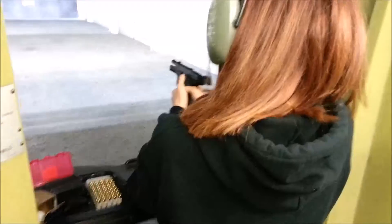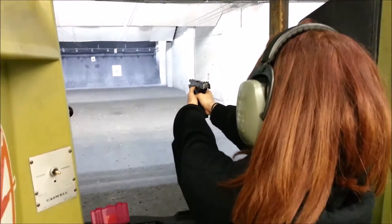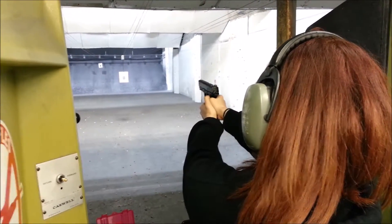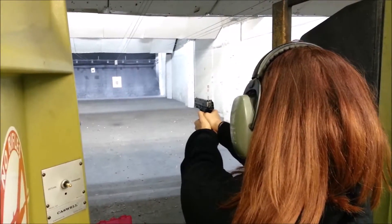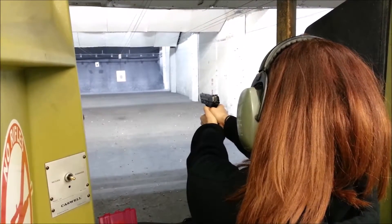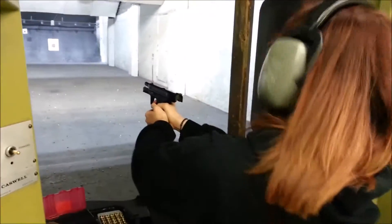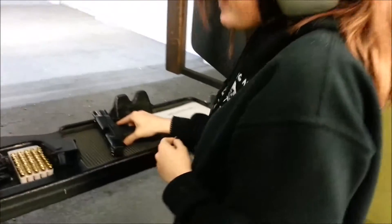Okay, lock your arms. Pull down — okay, you're ready to shoot. Alright, okay, that's not bad right? It's not that bad.